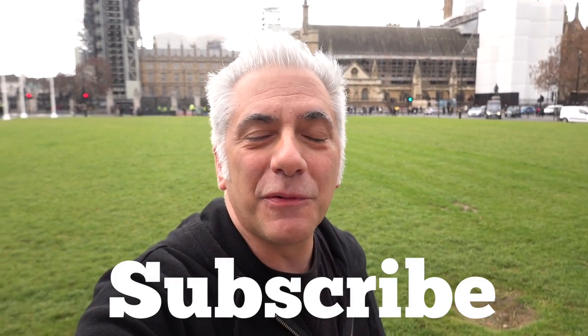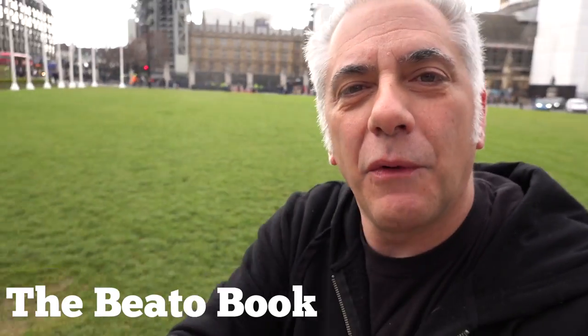So that's all for now. Please subscribe here to my Everything Music YouTube channel. If you're interested in the Beato Book, go to my website at www.rickbeato.com. Follow me on Instagram at rickbeato1. And if you want to support the channel even more, become a member of the Beato Club. Thanks so much for watching.